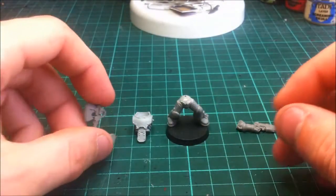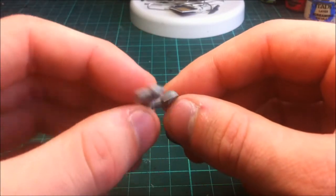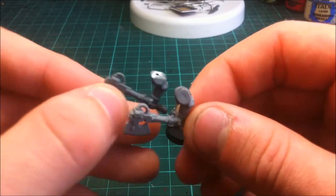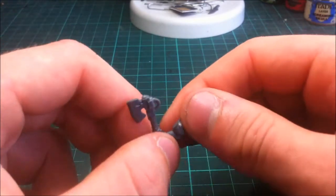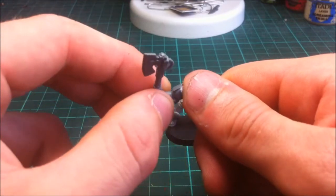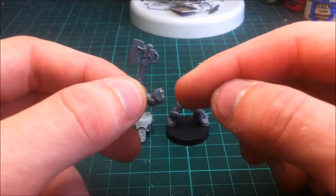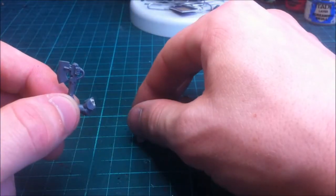This is the original power axe arm — same sort of shoulder size. And here's the new one: I've cut a sizeable piece off, which gives you that flat edge to show the stretch of the Marine swinging the axe. Rather than the arm sitting close to the body, it now extends out — and if you twist it, it looks like it's actually going to swing. You just cut the shoulder part on the arm to make a new flush flat edge to join to the body to give that extra positioning.